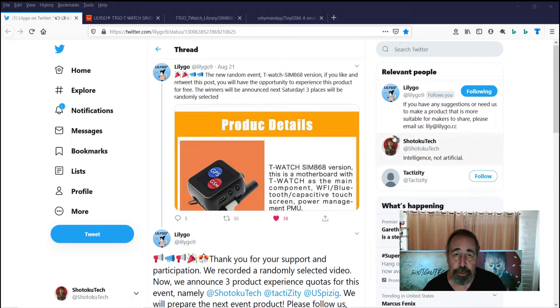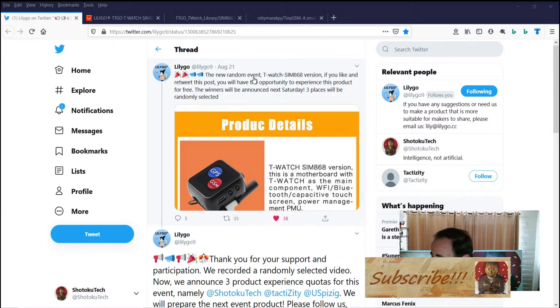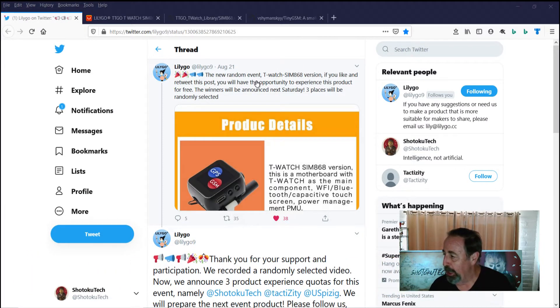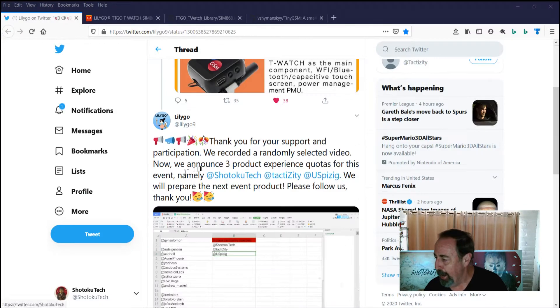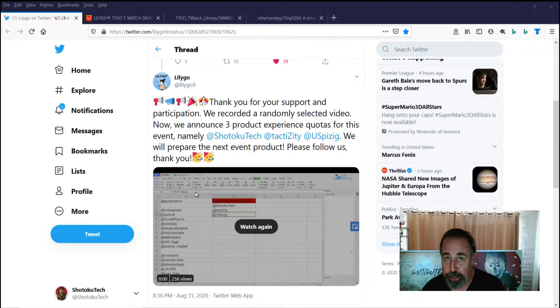Hey, welcome back to Shotoku Tech. So I follow LilyGo, the TTGo folks on Twitter, and they tweeted a new random event T-Watch SIM 868 version. If you like the post and retweet it, you have the opportunity to win this product. My name got drawn, so that's pretty cool. And I just got it in the mail.